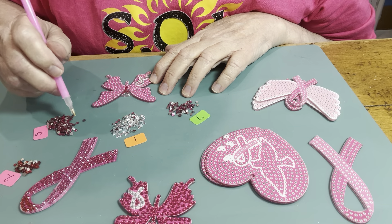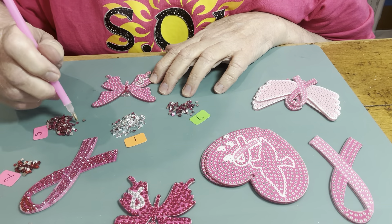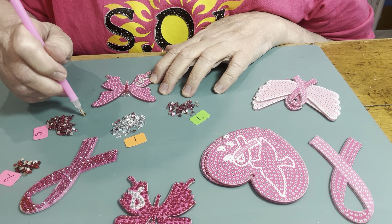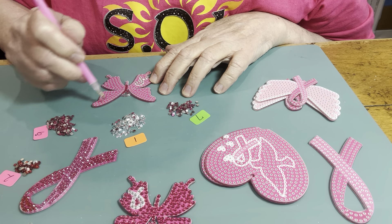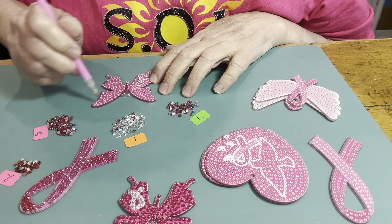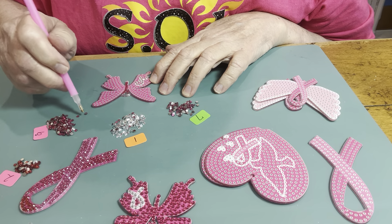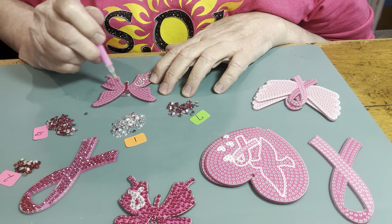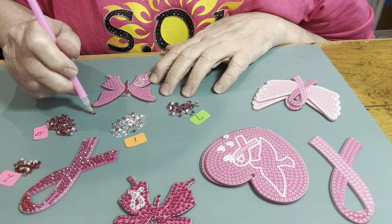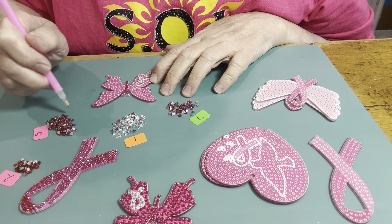You get two of each, so I'm doing two butterflies, two of the ribbons, and I'm going to do the rest of these. There's just really two of those, and then once I do the front I'll work on the back. I have to seal the front, then I'll do the back.